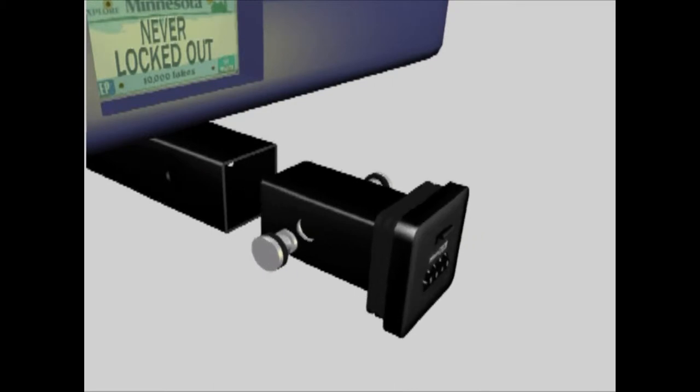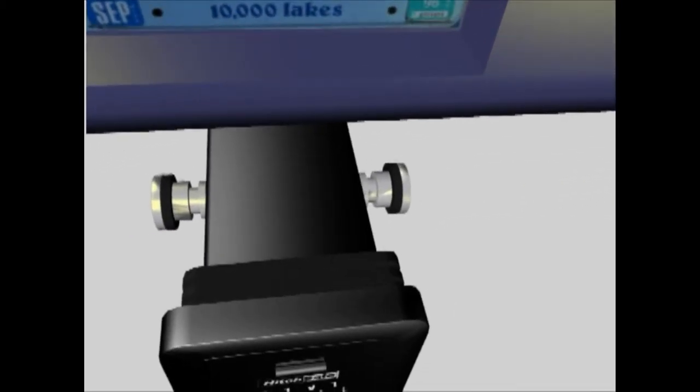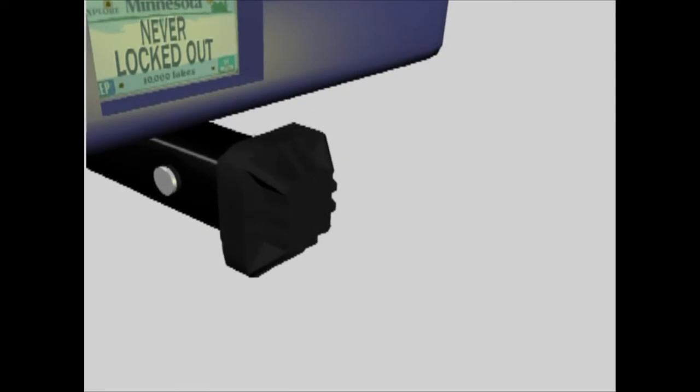No tools are needed to install the Hitch Safe. In just a few minutes, using the two hardened steel locking pins provided, a rubber cover is included which conceals the Hitch Safe and helps protect it from the elements.